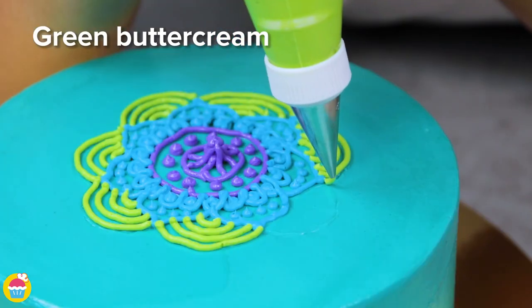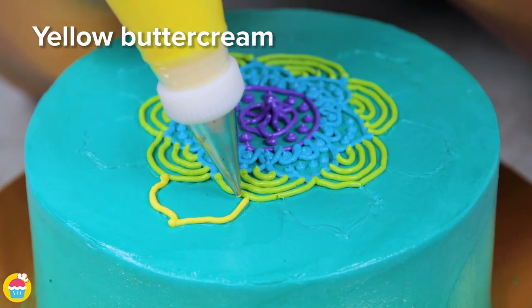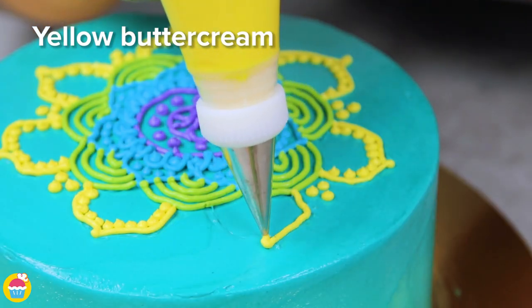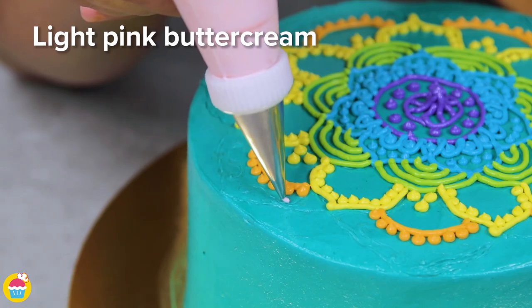If you want to teach your kids how to do art, or just teach them shapes, you can get them to pipe on different shapes — say a triangle or a circle. We're doing a beautiful flower, with pink on now.